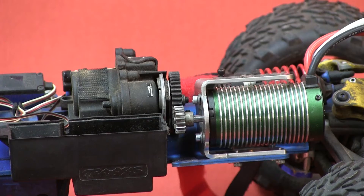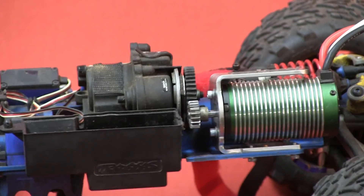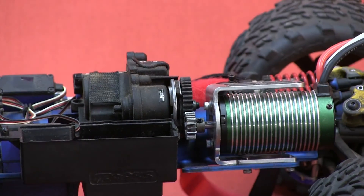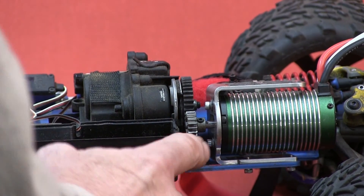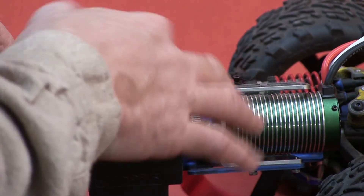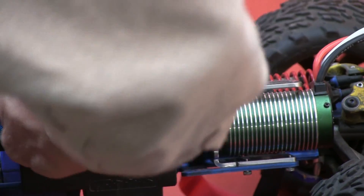Let's take this out. There we are — you can get at the pinion gear in order to change it so that it lines up with the spur gear pretty easily. When you put the motor in, if you firm the bottom screw up, you can still get at the top one with the right wrench and adjust the gear lash a little bit. I've got mine so it just moves just a little bit and it seems nice all the way around, so I'm going to tighten that up.